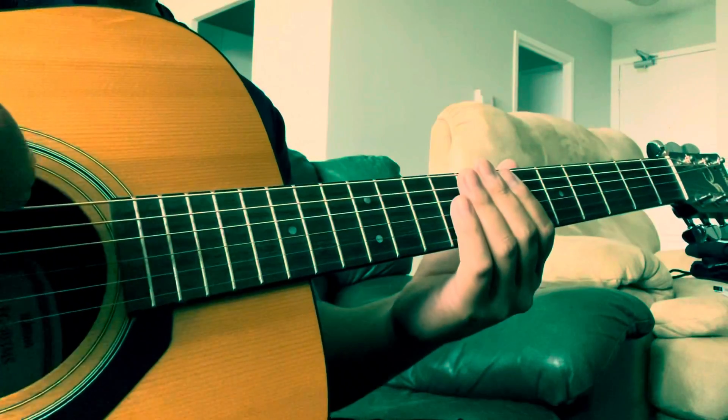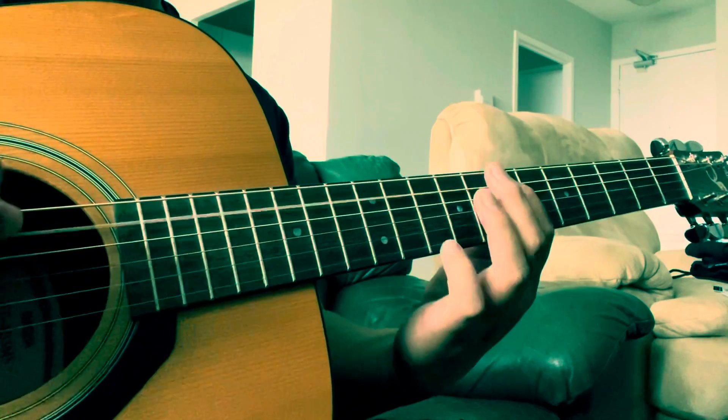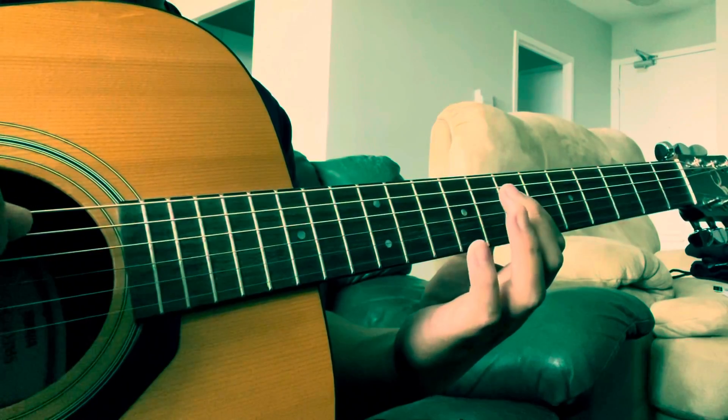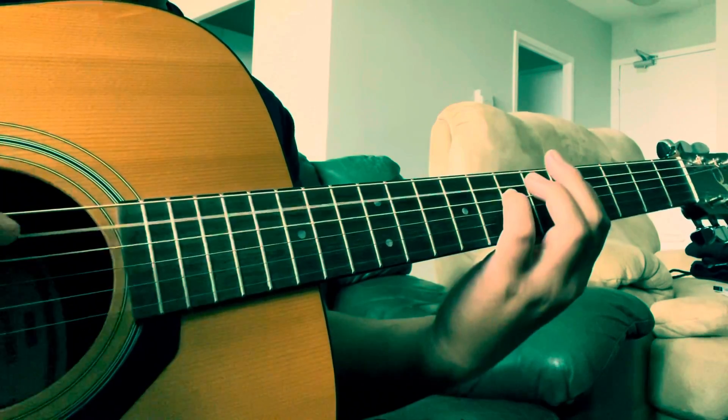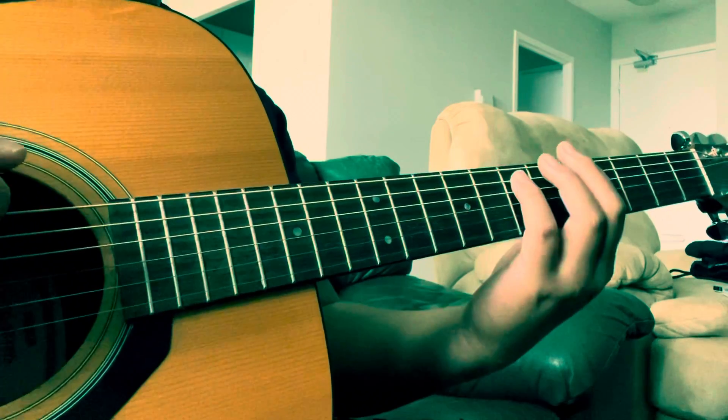I guess this would be part B of the bridge. So it's seven, nine, seven, eight, seven, seven. So it's exactly what we played two frets down.